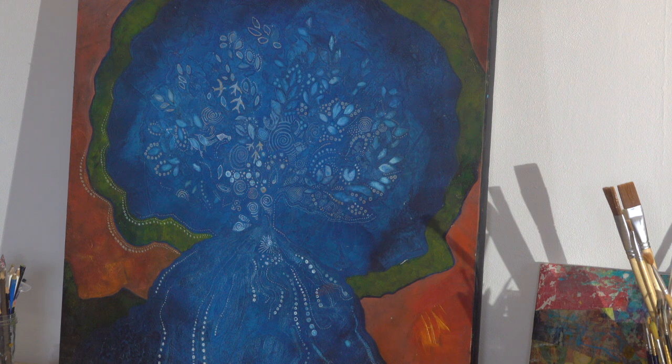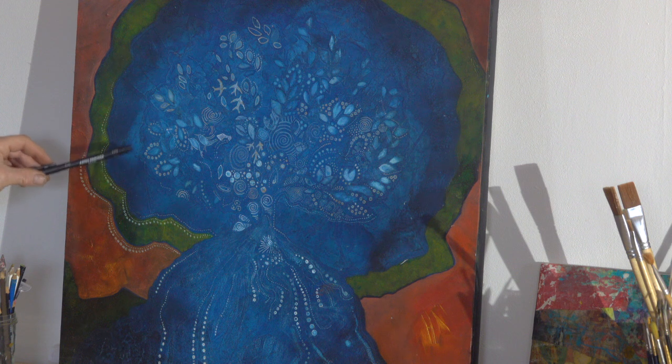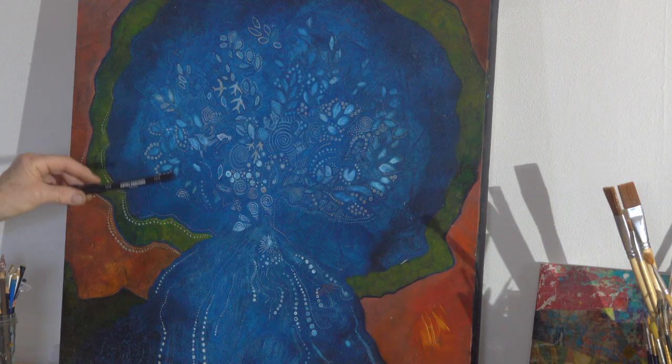This is a painting I'm working on at the moment called the World Tree. It's on MDF board and I've used Gesso as a base — which is a primer — and I've used a Dremel tool to carve into the Gesso before I painted over the top. As you can see, you can get all these wonderful effects, dots and scratching away.